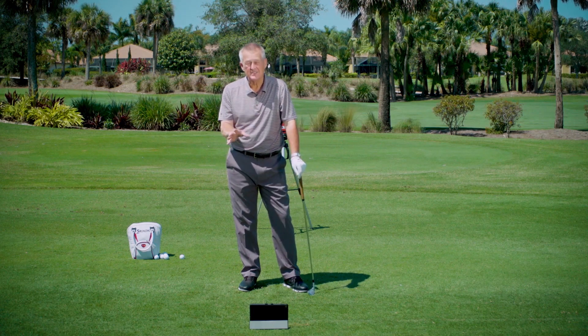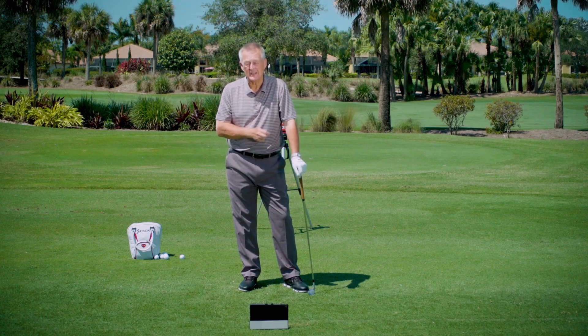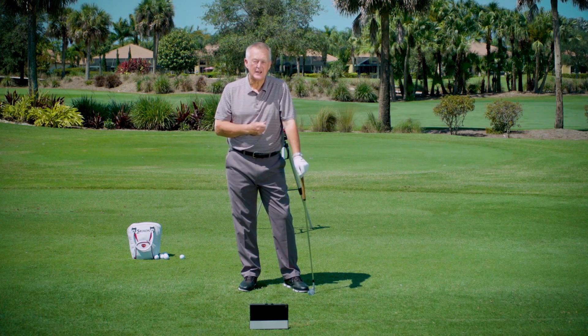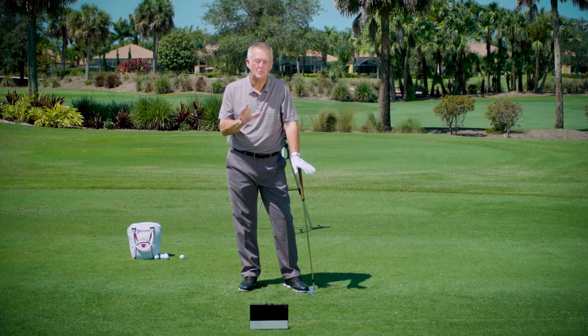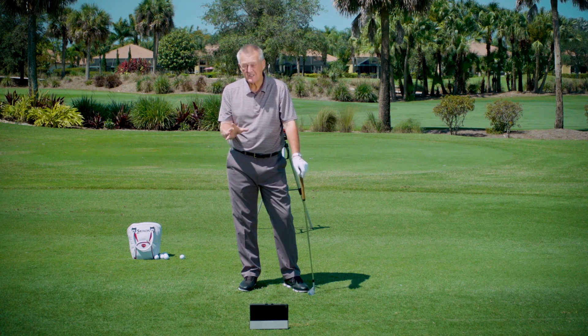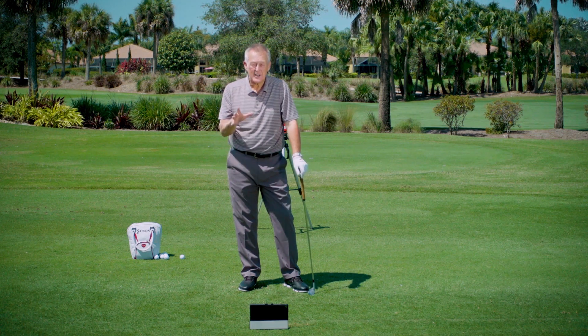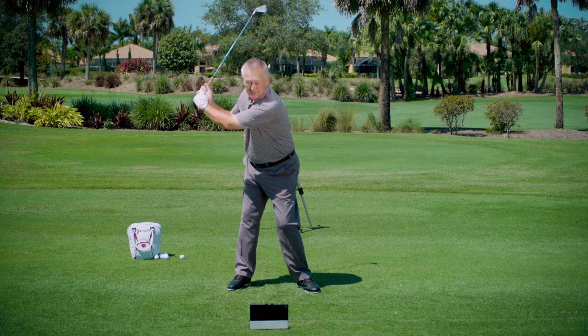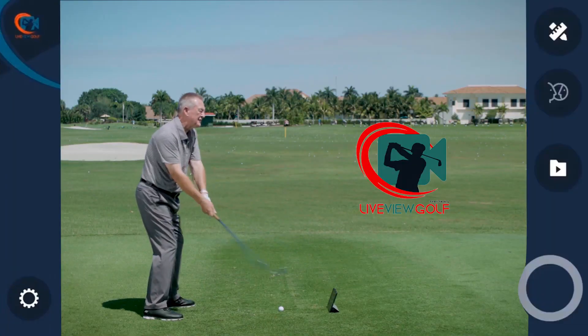The problem is it's really hard to know if you're doing it. My mother always told me, in life it would be really helpful if you had eyes in the back of your head so you knew what was going on everywhere. Well this is really true in golf. Nick Price once told me the hard part about golf is once the club goes round here you can't see it and you don't know what it's doing. Well you can now.